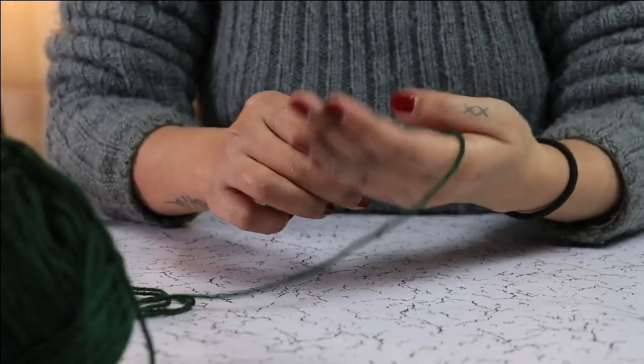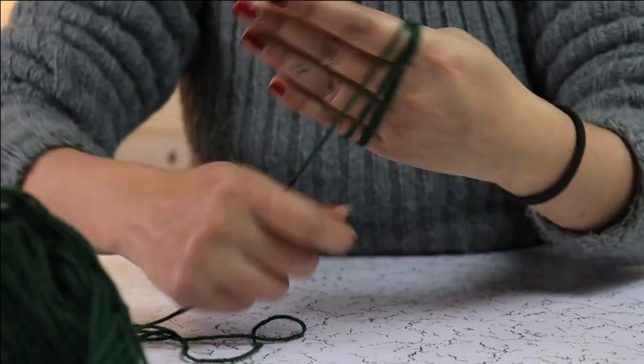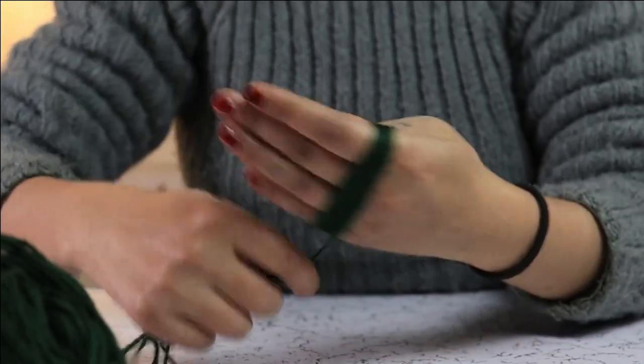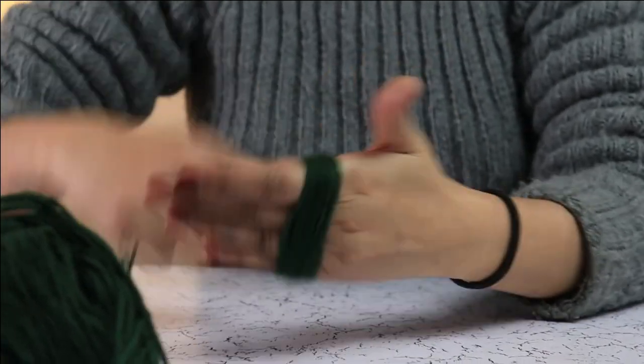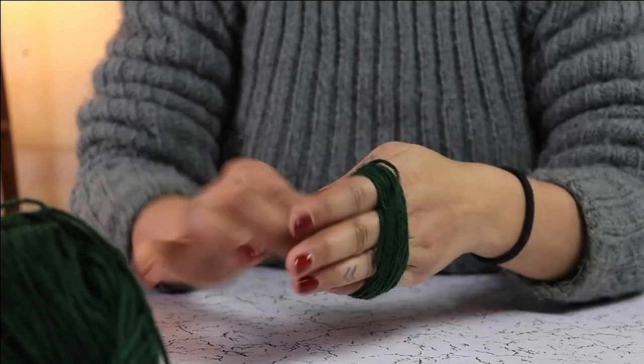First, we are going to create a yarn skein around the palm, like this. Keep rolling till you have a thick skein of yarn, then remove it.